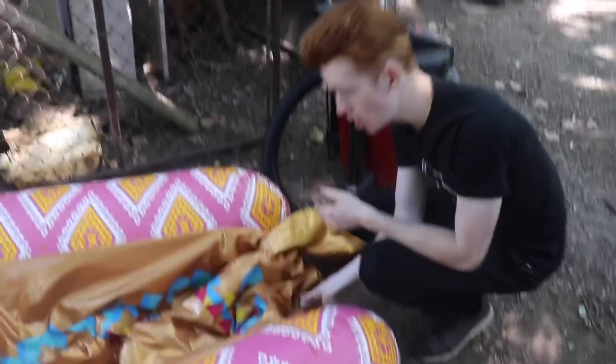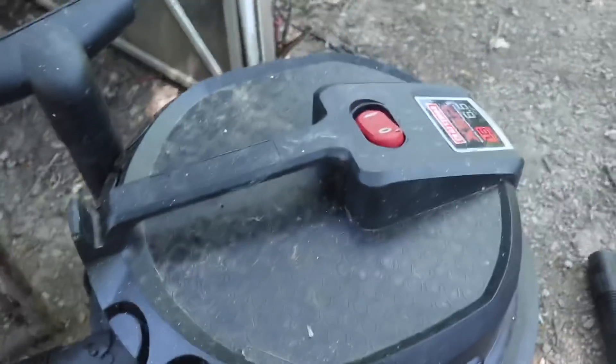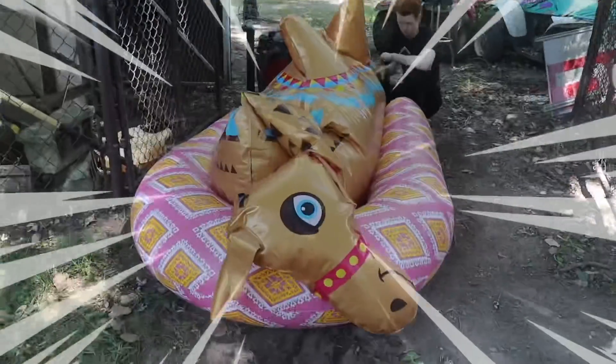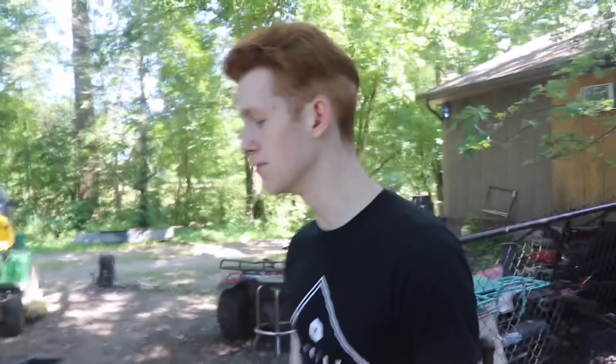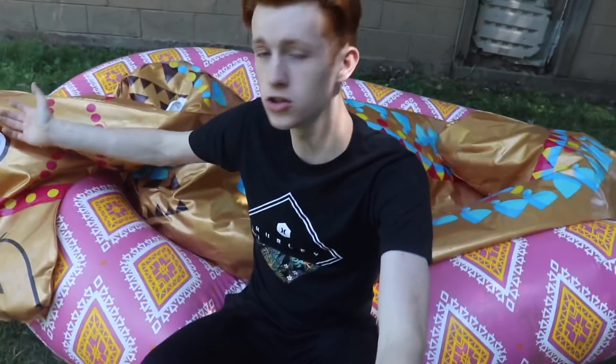Let's go over to the air pump right now. All right, let's go ahead and air him up really quick and hopefully this works. Stand up, buddy! I put the plug back on the hole but look, he's still losing air. You know what, I don't even care about Sam the Cam anymore. Seriously though, Sam the Cam really does have some holes in him so he loses air and can't stand up properly.